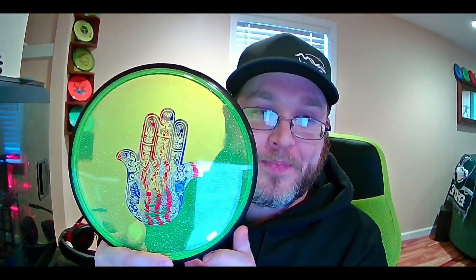Simply put, the members of Team Basket Bashers will be challenging you, the fans, to some fun competitions. If you successfully complete them, you'll be entered into a chance at a giveaway for some cool prizes. For this first challenge, the lucky winner will receive this Metal Flake Proton Atom with the HAMSA stamp, as well as a $10 off discount code for the Basket Bashers website.